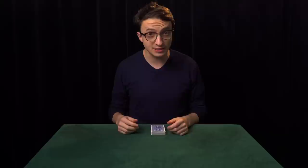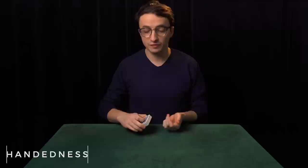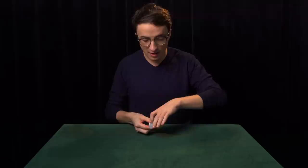Now we need to talk about handedness. I'm right-handed, which means I hold the deck from above in my right hand and from below in my left hand. If you're left-handed, you'll do this the other way around — you'll hold the cards from above in your left hand and from below in your right hand. With handedness, what matters is that you are consistent, and here's why.